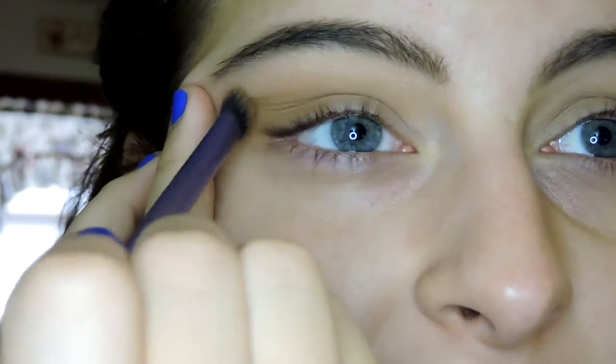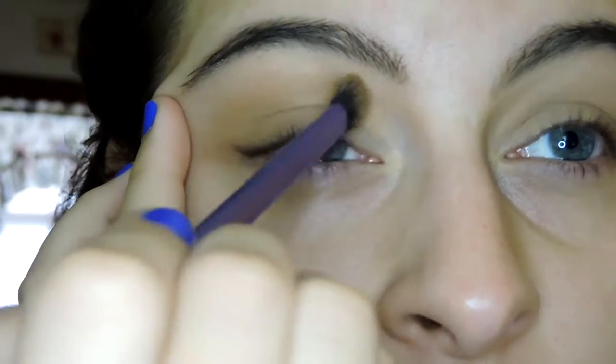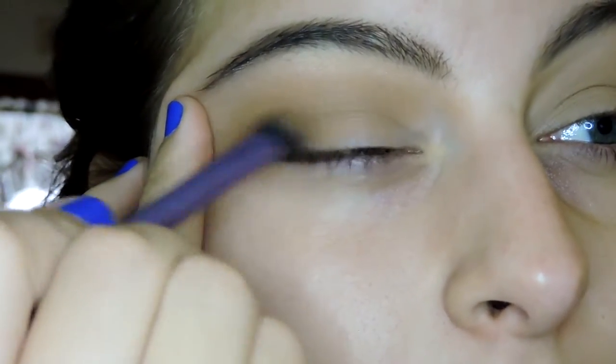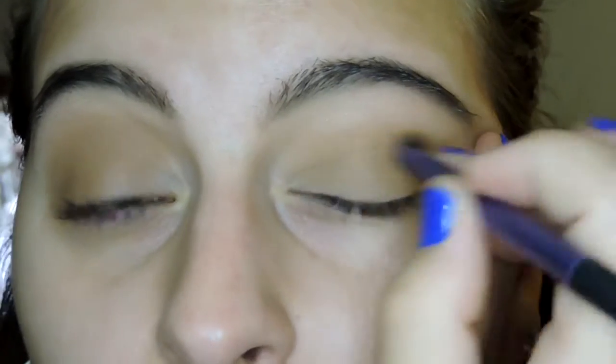Now I'm going to go back in and start working on the crease. I'm going in with To a Tee, which is a matte camel-tan brown. I'm applying this from the inner to the outer corner in the crease, not going up too high — I want that bronzer to be the light transition shade up to the brow bone. I'm applying it in the socket and blending it upward slightly, then focusing it in the outer V. One thing to keep in mind with ColourPop shadows is they dry really fast, so blend them out the way you want when you first lay them down, because once they set it's harder to go back and fix mistakes.